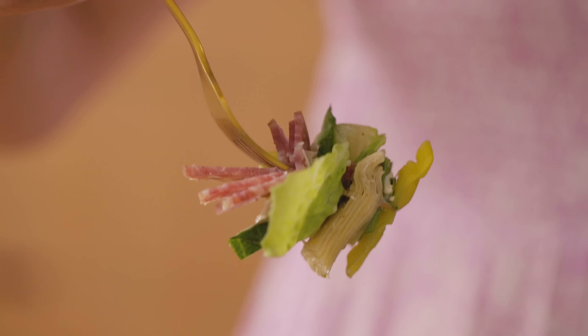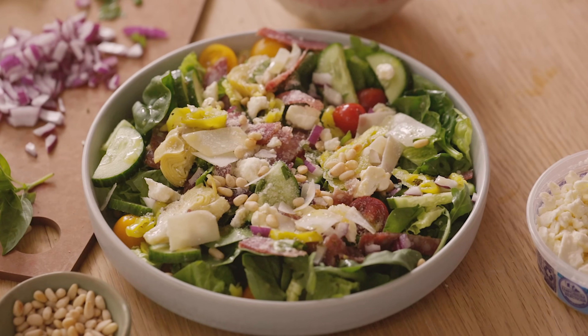This is such a flavor and texture bomb. It's super hearty too.